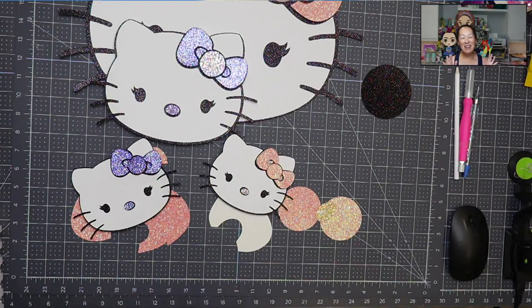Hi, it's Anne from The Useless Crafter. Today we're going to be putting together an off-the-mat Hello Kitty. Hello Kitty is sort of like a different beast because it's so circular, right?